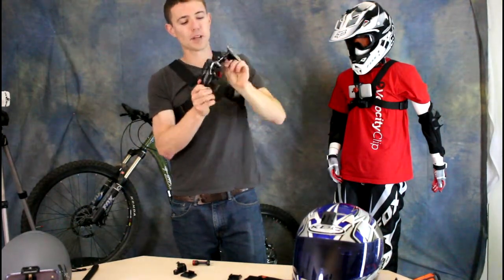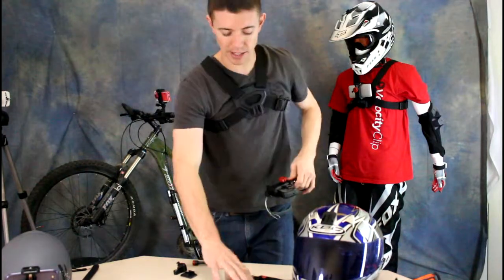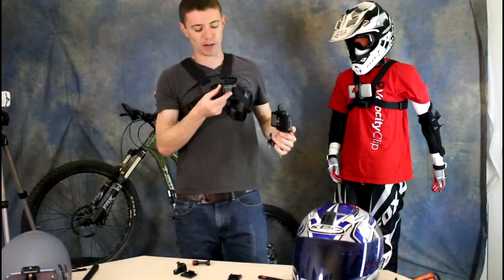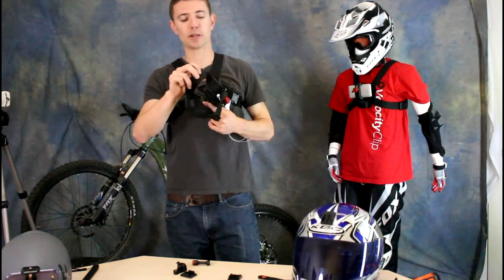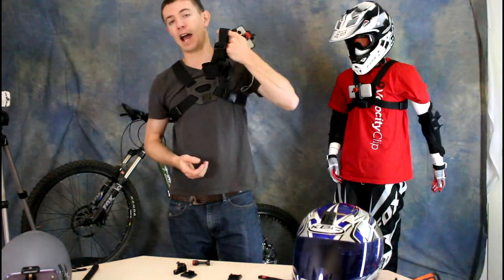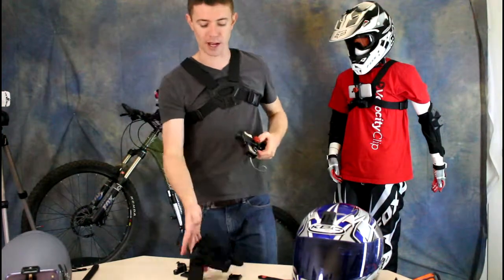It's got 365 degrees of rotational adjustability. They also have one other mount — their head mount. It mounts on any helmet because it's got epoxy grips inside, or it mounts on your head and works over hats and beanies. Get true point of view angles straight from your forehead.